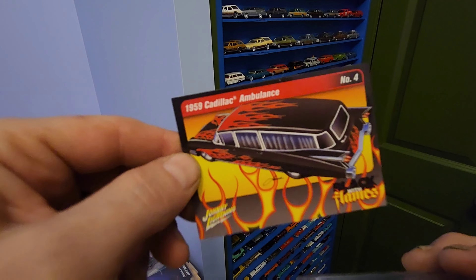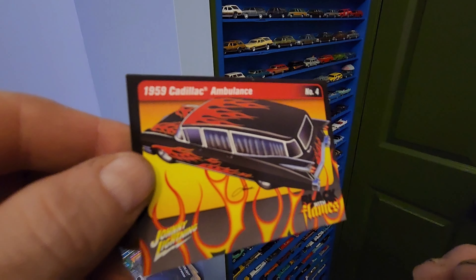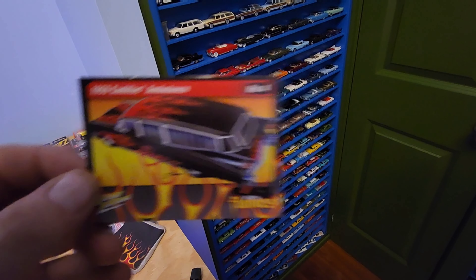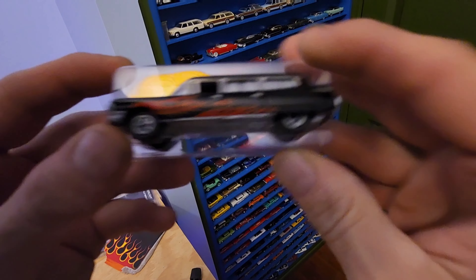This even comes with a collector card. I keep all of my collector cards — I'm going to find somewhere to display them one of these days in the die-cast room.